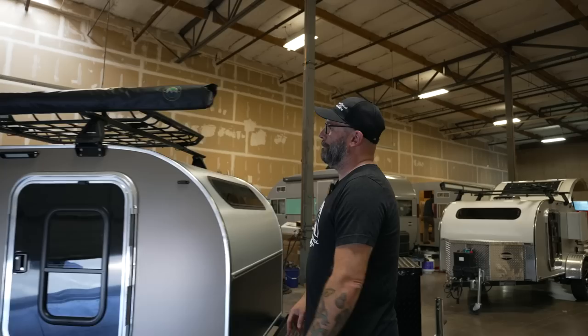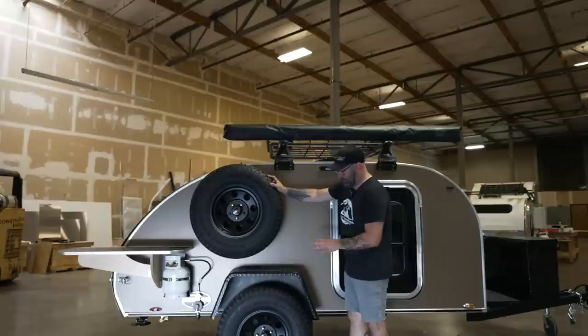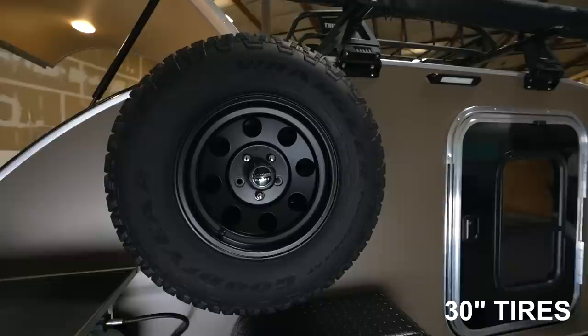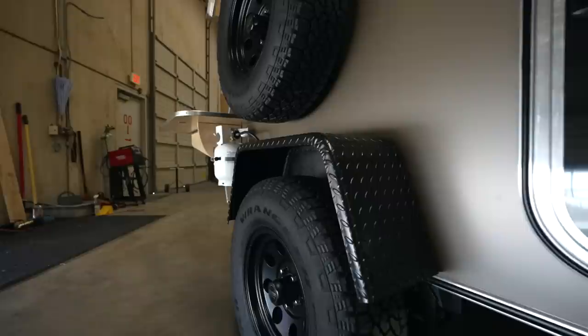This is our optional side-mounted spare tire. This steel high-clearance trailer has a standard wheel and tire package: a Goodyear Wrangler 30-inch all-terrain tire with a 15x7 aluminum American Racing wheel. A nice wheel and tire setup as the standard package, and a 14-gauge steel fender.